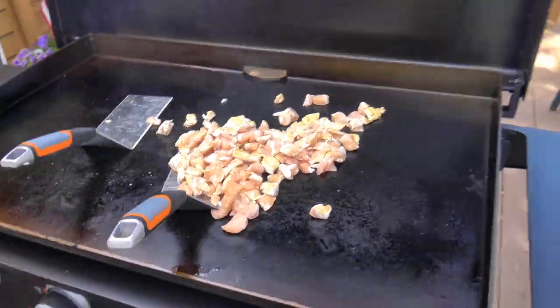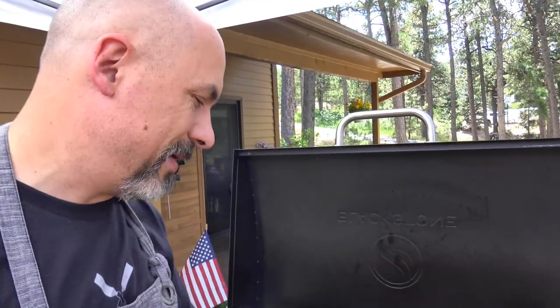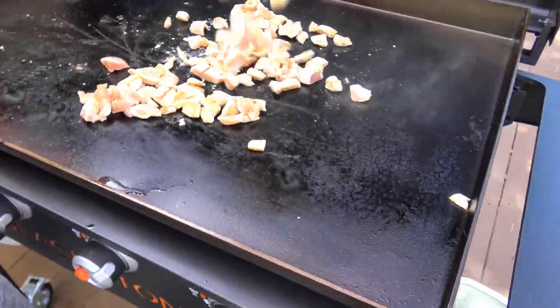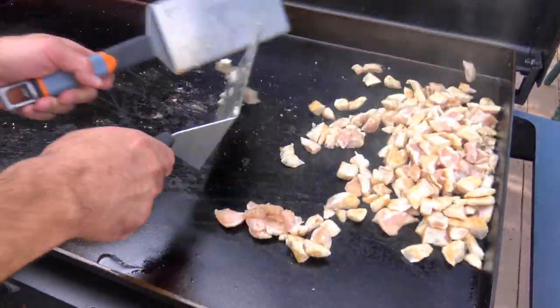So Kathy just got a new griddle herself, and we were gonna cook hamburgers or hot dogs today. But Kim's idea was to show her stir-fry, since a lot of people just think hamburgers and hot dogs — let her know there's a lot of other different things you can do. We're all trying to eat healthier. This is chicken, but it could just as well be pork, scallops, or shrimp.